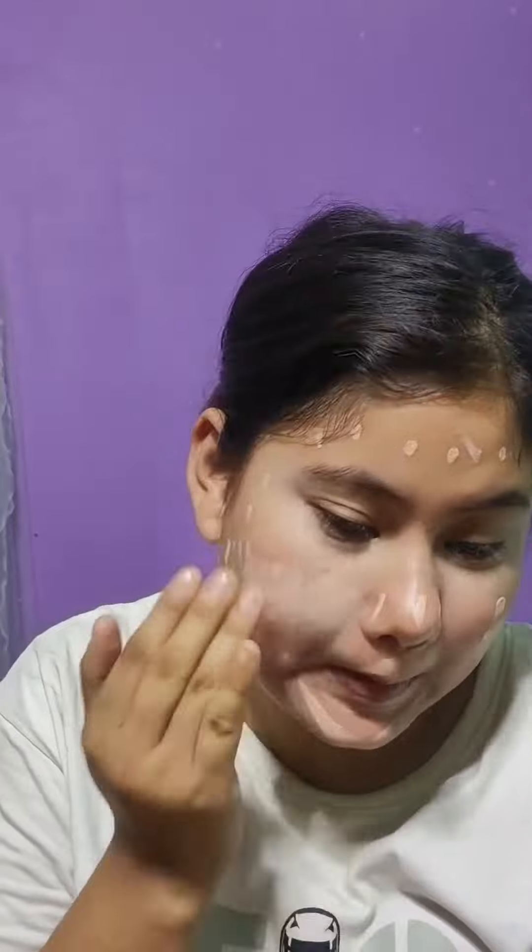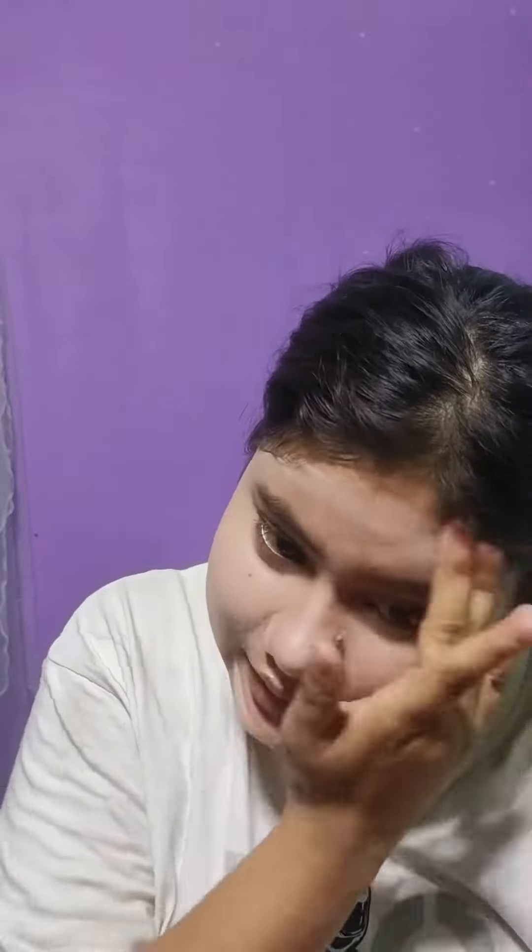Then I put my concealer under the eye area. But I didn't know that my foundation was done, so after that I put my concealer on my face. I put my concealer on it and I feel flawless — I'm honest.